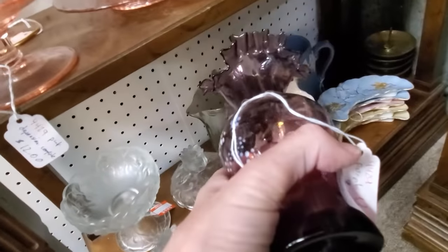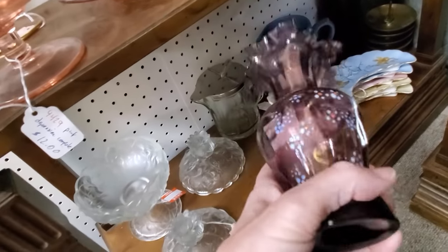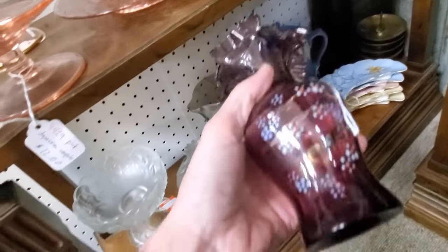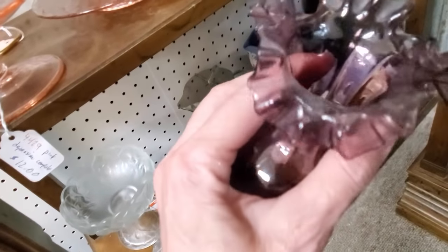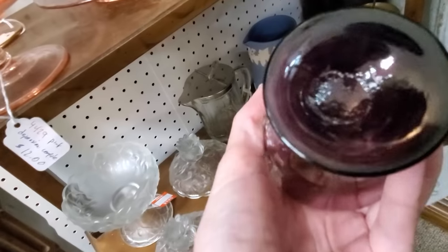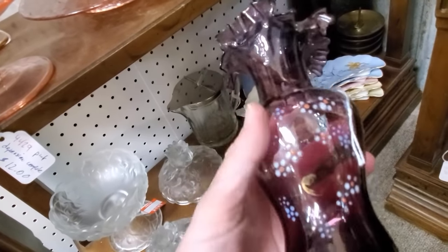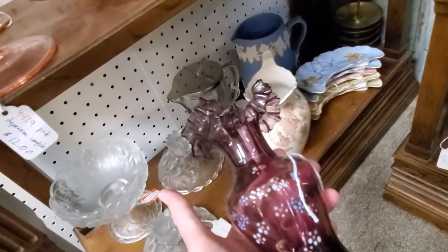Now this little purple vase does not have a Fenton feel to me. We call that enameled when they have the little hand painting on it. I like the crimping at the top and it's very lightweight — that's what I was trying to show you. Compared to Fenton, this had a lightweight feel to it, more of a Victorian glass. So I went ahead and picked this one up.